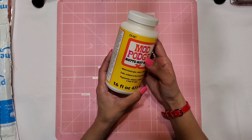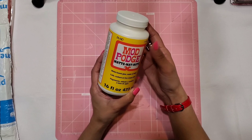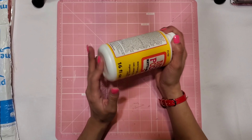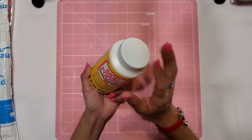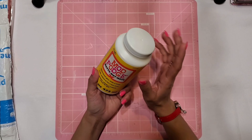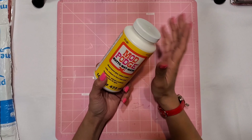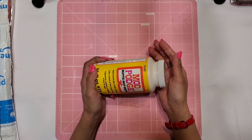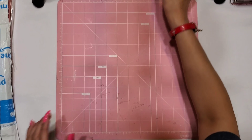The first thing I picked up is this Mod Podge — it's the 16 fluid ounce matte finish, large bottle. I think it was somewhere around $7.99. I need this because I'm going to try to do a specific type of planner or TN cover with it, so hopefully it'll work. If it does, I'll eventually share it with you guys.